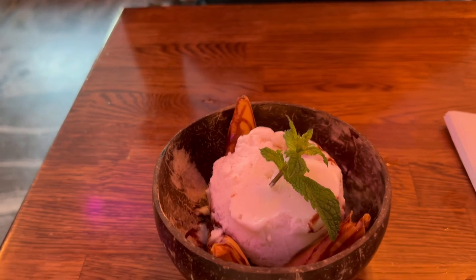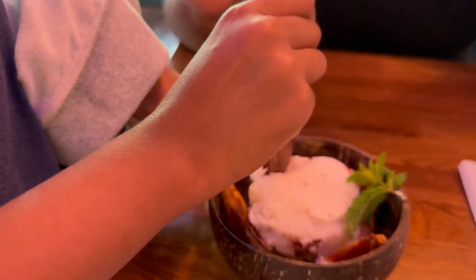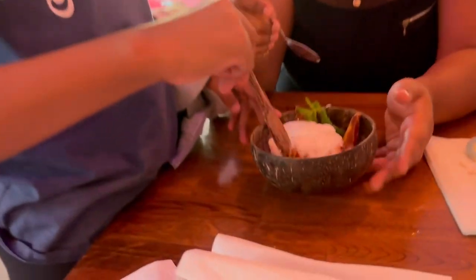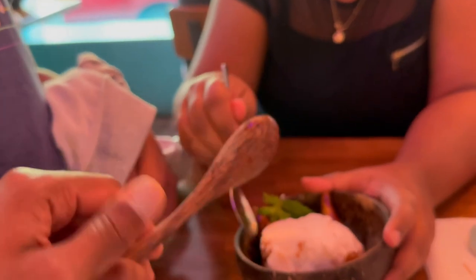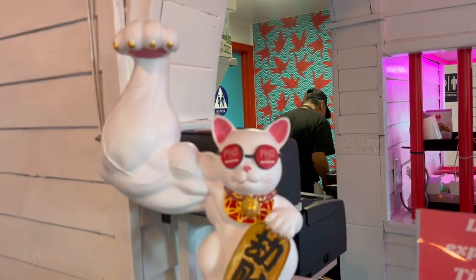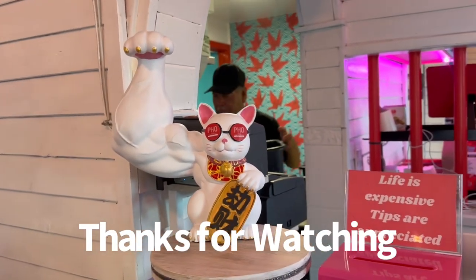Banana! So it's coconut ice cream with fried banana. Sananda doesn't like fried banana, but you like it? It's not bad. How did you get the crispy thing? I like the shell. Can we take that home? Not bad, it's nice. Look at this — so cool. I'm going to eat more.